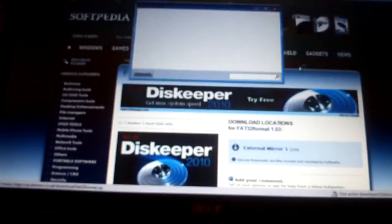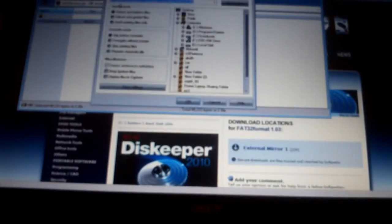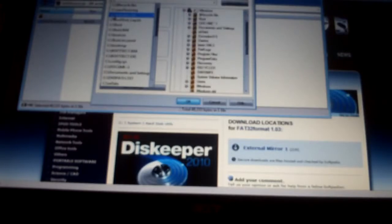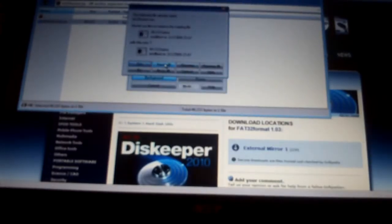We're typing in FAT32 Format. First link — Softpedia download. I don't like them but it works. Then we'll click on Download, and we'll click on External Mirror. Open with. We're going to extract this — very important — to the C drive. If you know how to use command prompt, you don't have to extract to the C drive, but for anybody who is just wanting to follow my video step by step, extract it to the C drive. I already have one there, so yes to all.